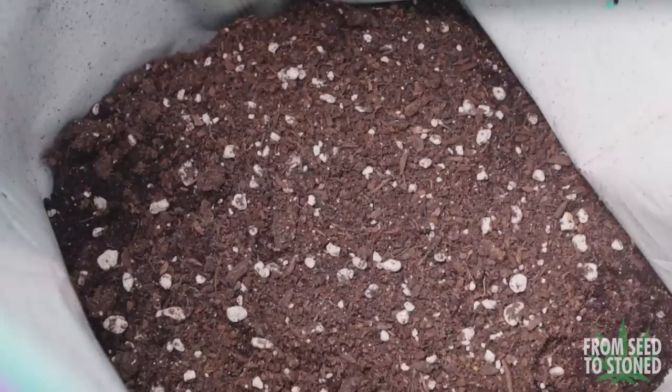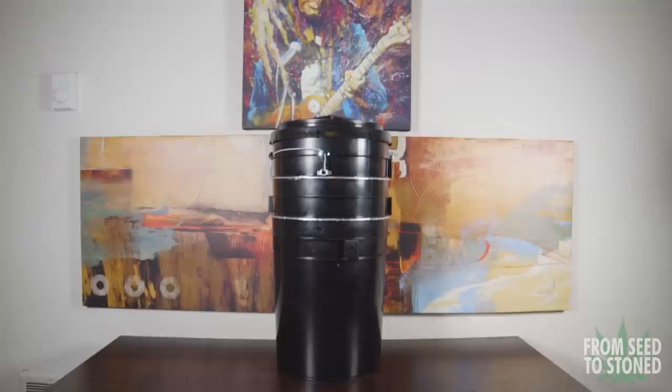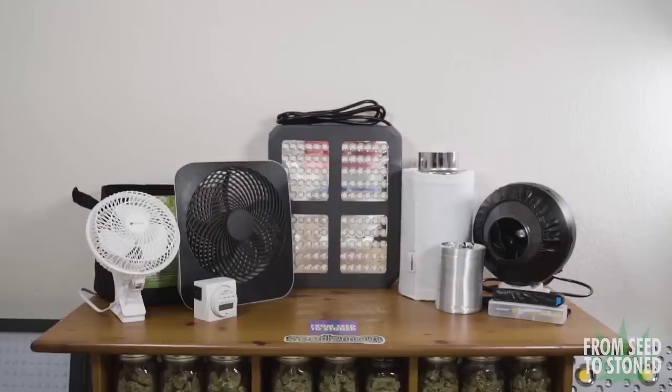What is up guys, SeaToStone here. In this episode I'll be showing you how to build an entire grow setup for under a hundred bucks. This budget will also include soil and nutrients as well. I'll take you guys step by step through the whole process and finally talk about what my plans are to maximize this grow.